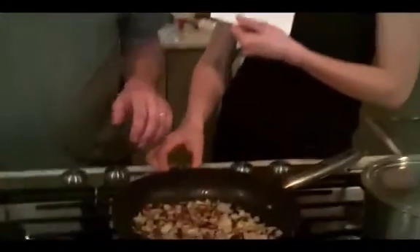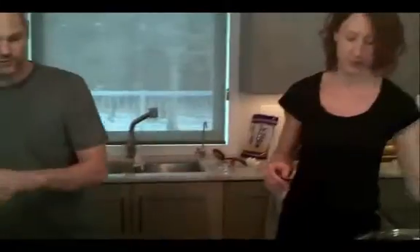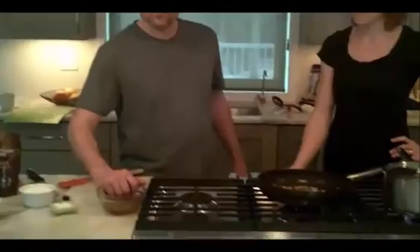While the mushrooms are rehydrating, you've sautéed up some onions and garlic, and I did a little bit of diced bacon in there too, which is optional. Morel's concentrate vitamin D and are really high protein.